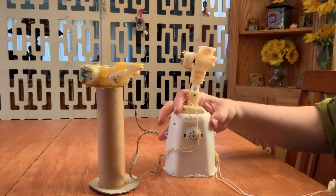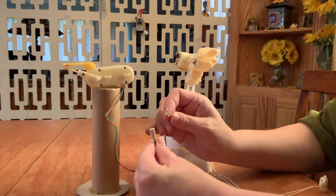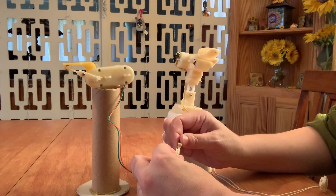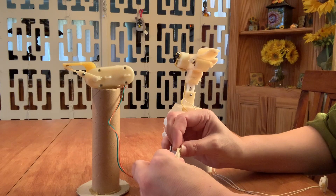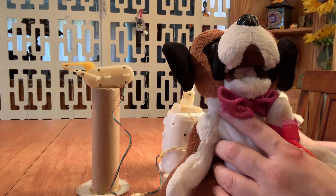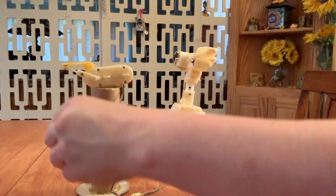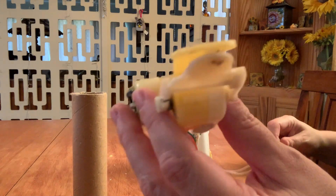I forgot I paid $3 for these guys. They're just held together by this wire — it comes loose. So that was easy to take them apart. Now I have two separate puppet things.